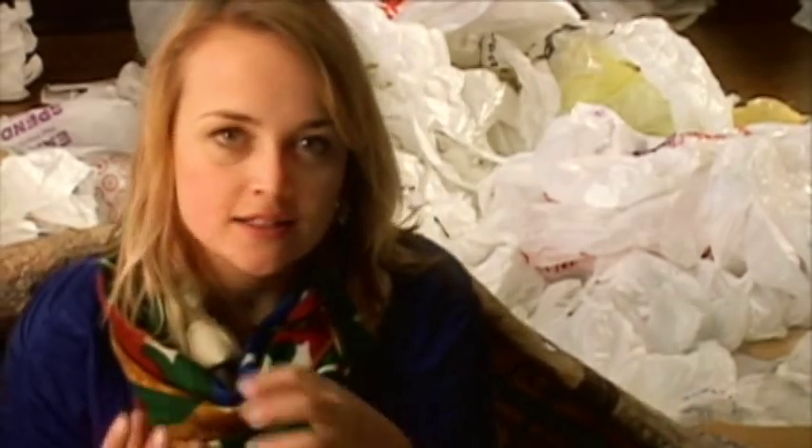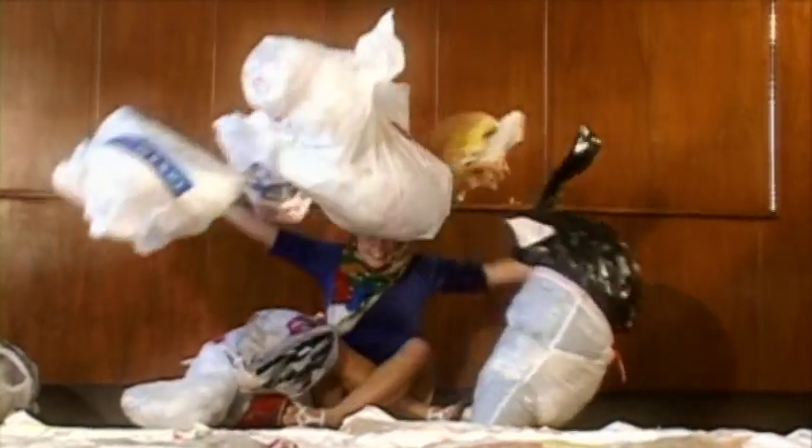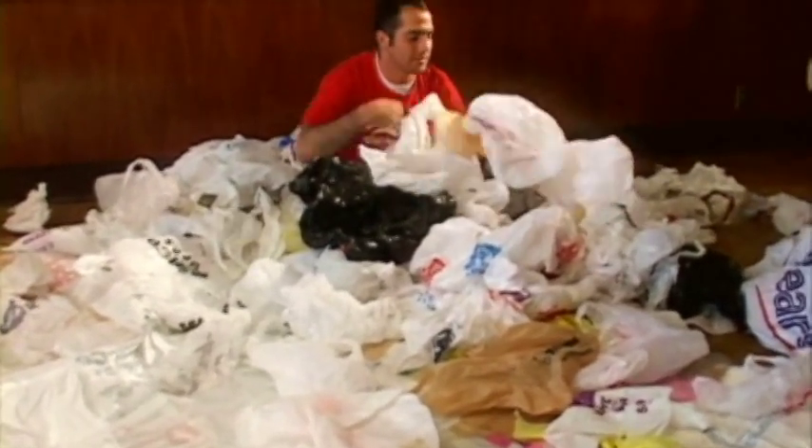Some of you may have questions about what kind of bags you can use and what kind you can't. Any bag really works except for really crinkly kinds like cellophane or things like that. Grocery bags work, produce bags work, ziplock bags work.